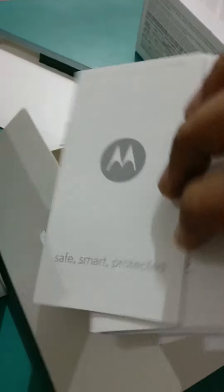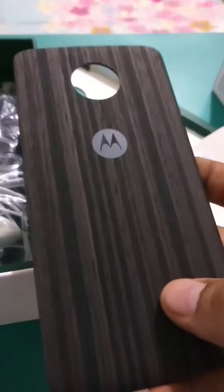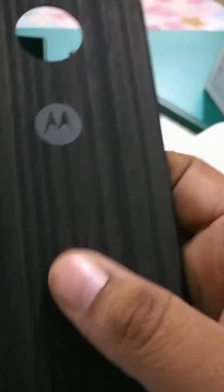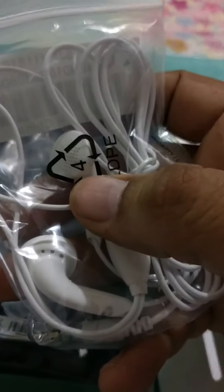So these are the instruction manuals and the safety regulation guide — there's quite a lot of literature this time with the Moto Z Play. The box also packs a beautiful, stunningly designed snap-on back panel. Then there is a 3.5mm audio jack headphone, though it looks really plasticky — I don't think it's a very premium headphone.